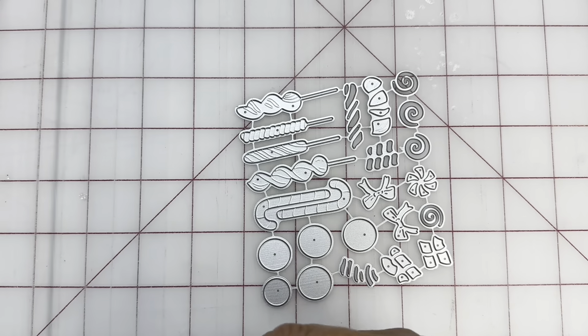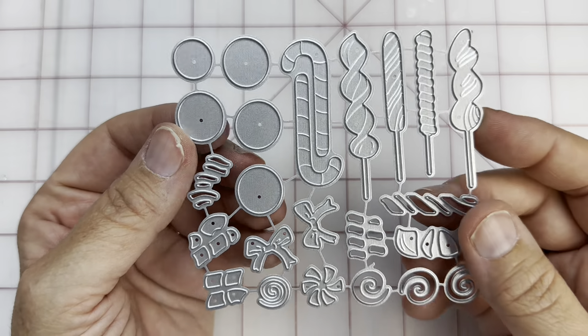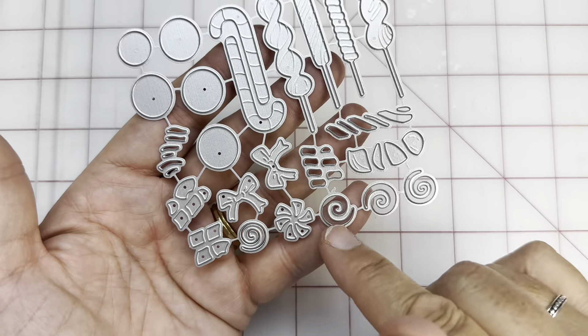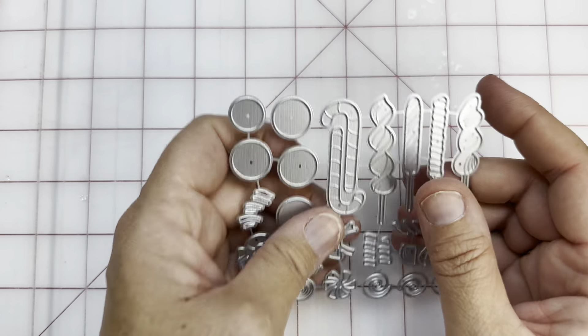More cute little candy — candy canes and then all these different suckers. These are meant to be candies or cookies, and you put these accent pieces in the insides of them so that you get that kind of cool additional effect. I think that one's really cool.